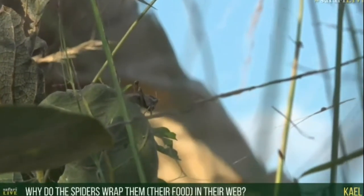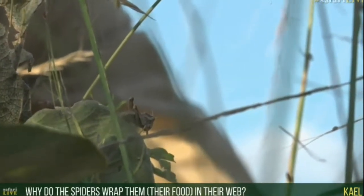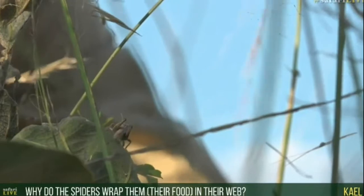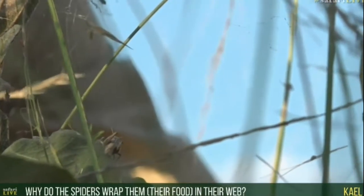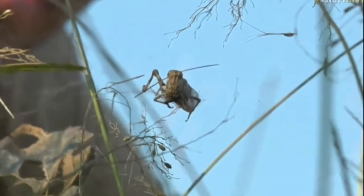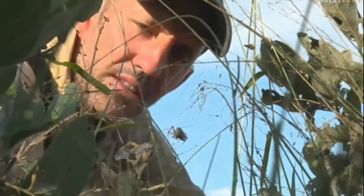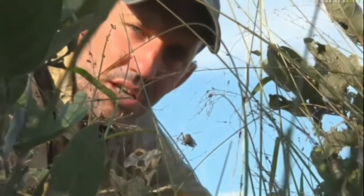A very good question: why do spiders wrap their food in web? Well, it's to keep them safe and to keep them from escaping — after they've been bitten, or just prior to being bitten. In this case, the grasshopper could have done quite a lot of damage to the spider; the spider is smaller than the grasshopper and has six legs, two of them with pretty vicious spikes. So she wanted to immobilize it before she dug her fangs in, and now she's done that she'll leave it and then come back and suck it dry.